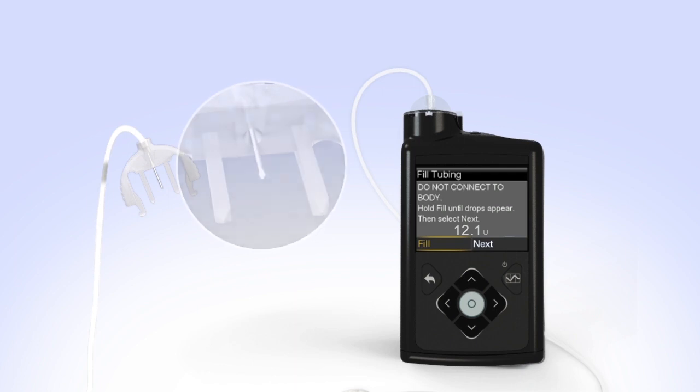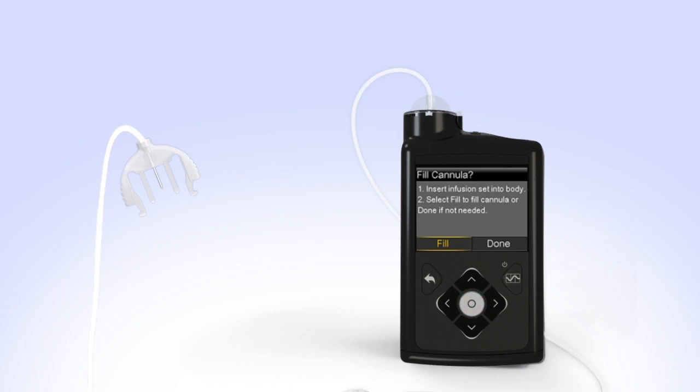Hold the tubing to the light to check for air in the tubing. If you do see air, press and hold Select again until the air exits the end of the tubing. Then press Right and select Next. You will see the Fill Cannula screen. You have successfully filled the reservoir and infusion set tubing. If you notice anything unusual after filling the infusion set tubing, such as insulin continuing to drip or squirt from the end of the tubing, do not insert it. Start over with a new reservoir and infusion set.